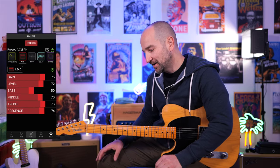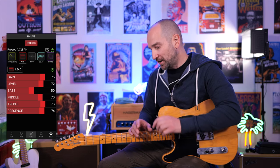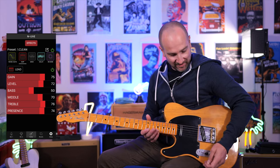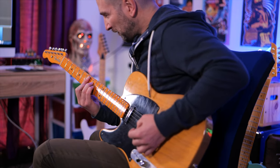Over to the lead channel — you heard this in the intro track. The cool thing about this is I've added some digital delay, which is a really great complement for higher gain tones, and I've also made the plate reverb a lot bigger. Here we go, this is bridge pickup.